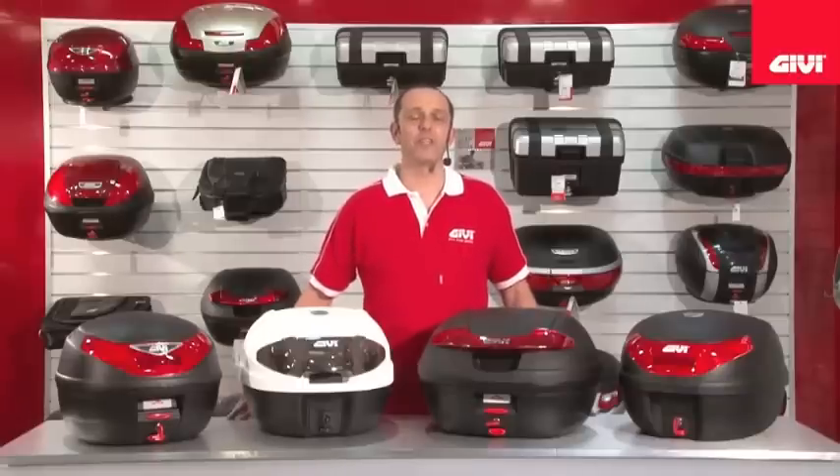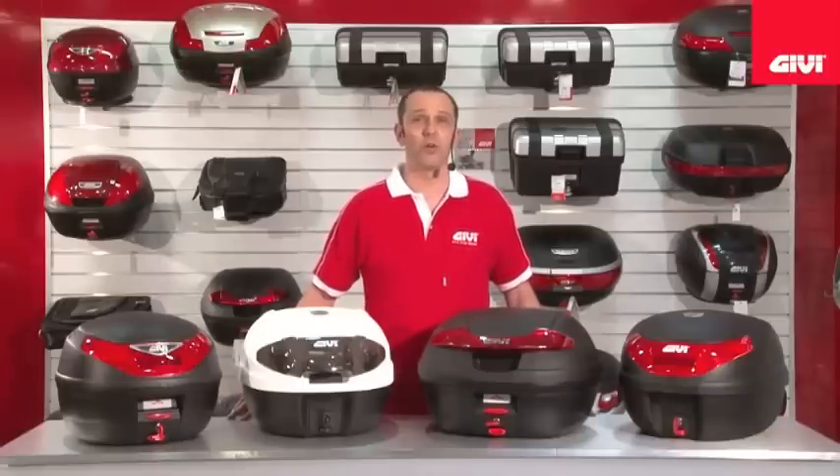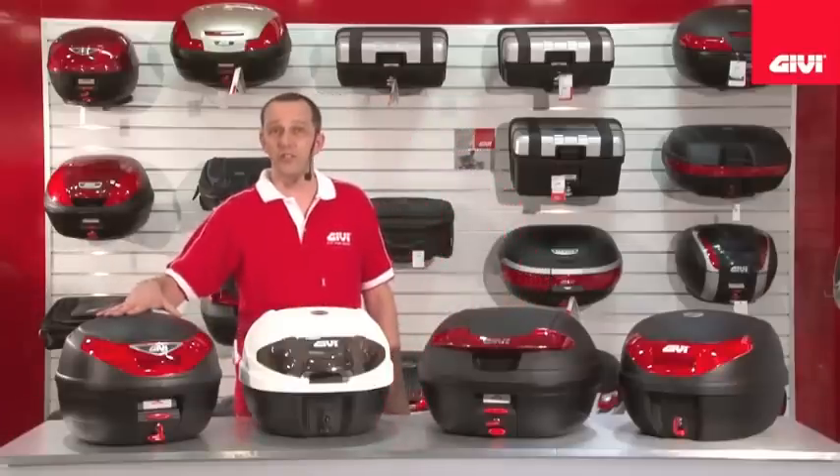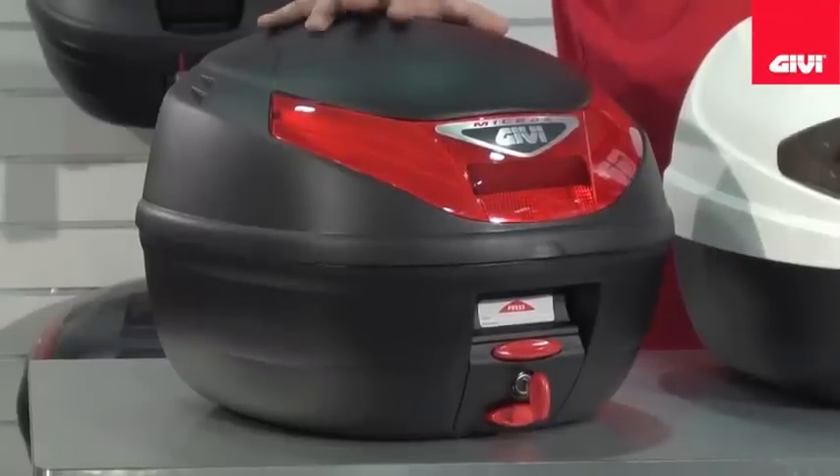Hello and welcome to GV Video. Today we'll be looking at the monolock series, starting with the smaller monolock versions. Moving over here, let me introduce you to the E260, a 26 litre monolock case.